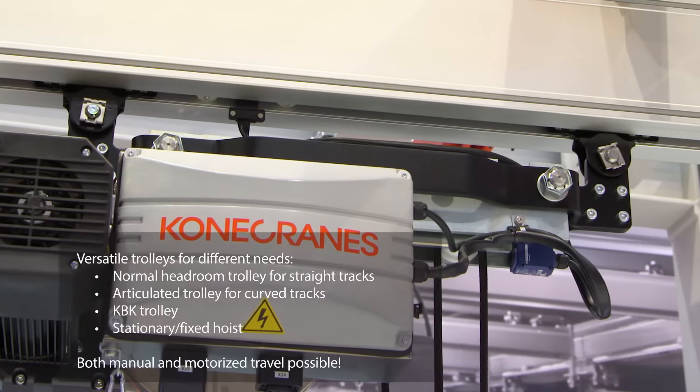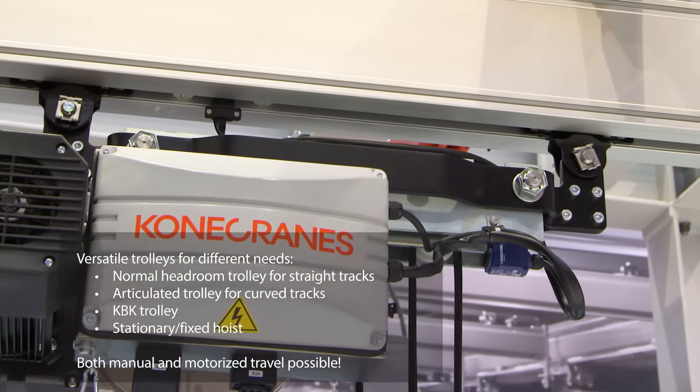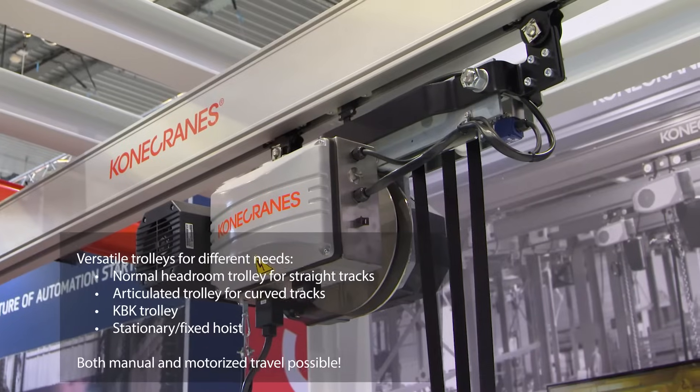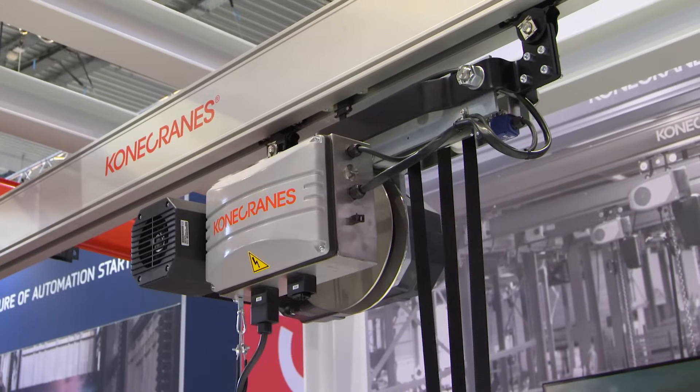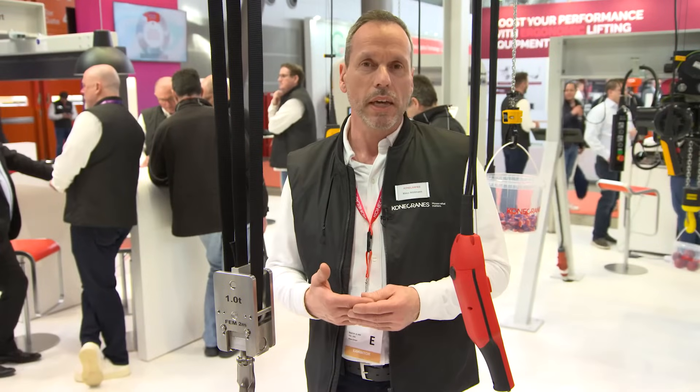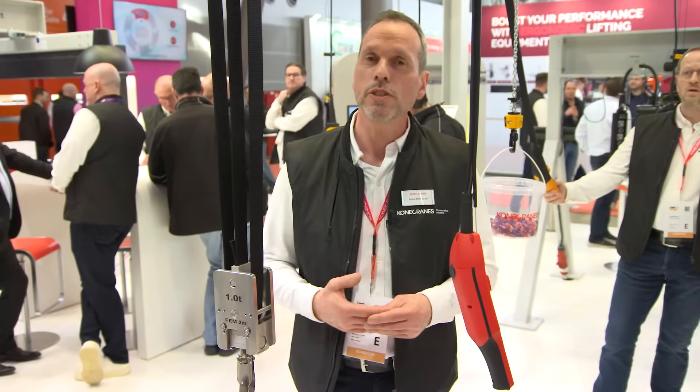The belt hoist is available in two sizes: size 2 and size 5. The nominal load capacity is up to 5,000 kg and it can be equipped with different trolleys. The trolleys can be a normal end-beam trolley for straight tracks, an articulated trolley for curved monorail tracks, and KBK trolleys to be used in KBK workstation cranes.